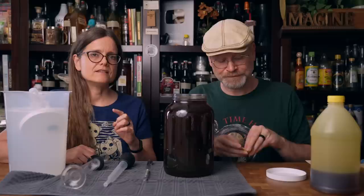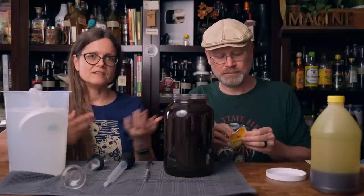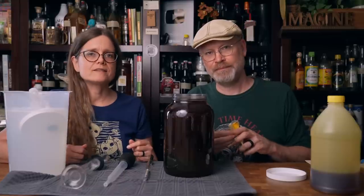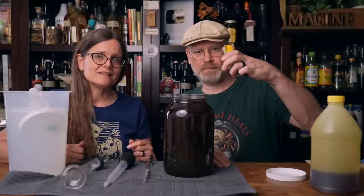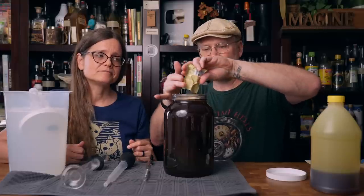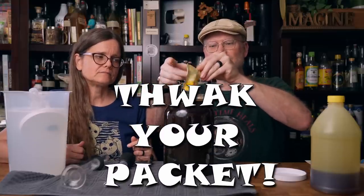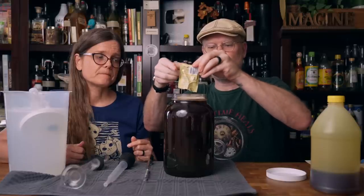The last thing we need to add is yeast. Today we have in the yeast storage area — which is a mini fridge — a half packet of Mangrove Jack's M05. We know Mangrove Jack's works excellent as a mead yeast, so that's what we're going to use. It also has an 18% tolerance. And what do you do? Back your packet! Be careful when you're this close to the top because there's nowhere for those particles to go.